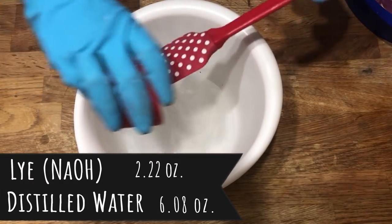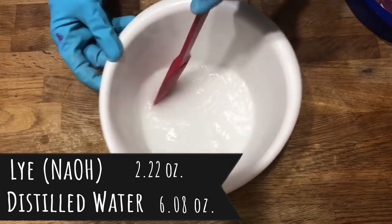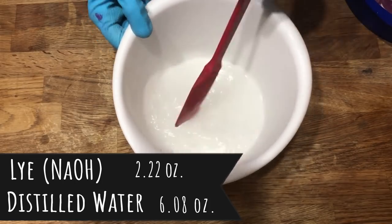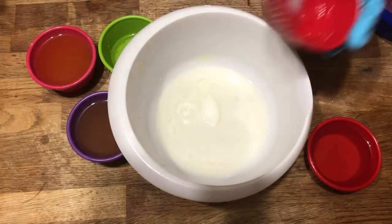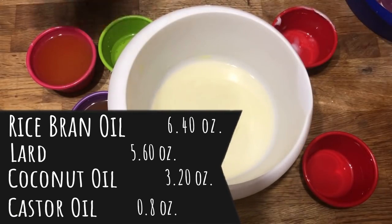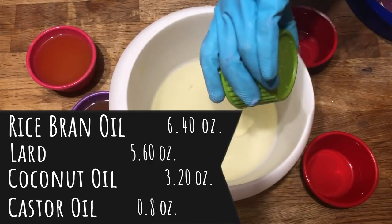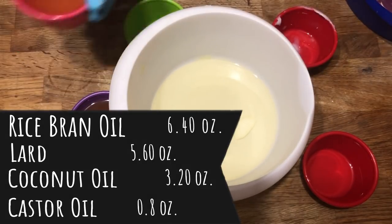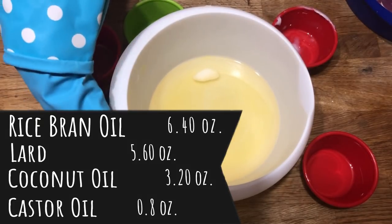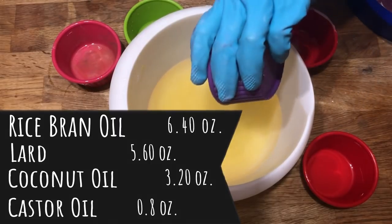Now we're starting the recipe all over with just a reduced increment so that we can get enough soap to create the berries to pipe on the top of our cake. We've done this in two parts so that now that we've completed the first part, it can set aside and firm up so that when we pipe everything on top, it's nice and stiff and our berries will sit on top and won't drop straight through the batter. So we'll take the time to combine our oils again and do the exact same process as before.